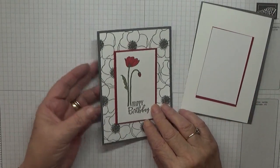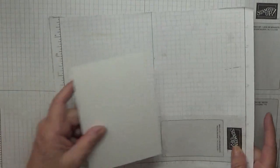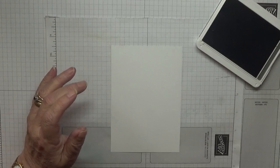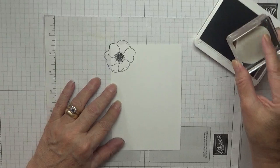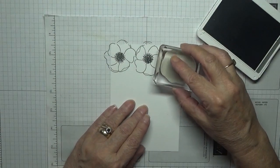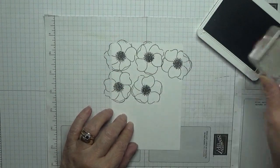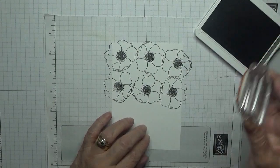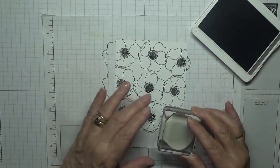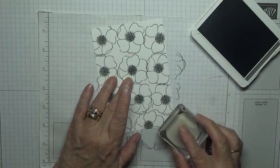Let's get our stamping done. The ink I'm going to use — just get a scrap piece of paper — is Basic Gray. It's the only ink I'm using. With my big poppy stamp I'm just going to stamp poppies all over the paper card, turning it round so we can get our poppies at different angles, and just going over the poppies slightly, not all the time.